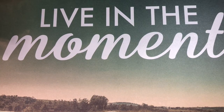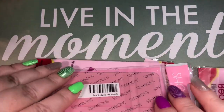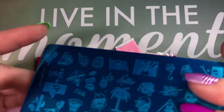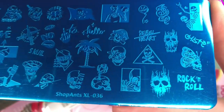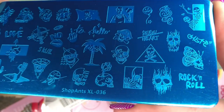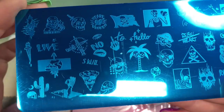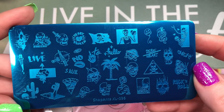Next package. For this next one I actually have two packages — both from Beauty Big Bang Official Store. My package didn't arrive, so this one took over three months and I got a refund of $9.43. But let's look at them — this is Shop Ants, which seems to be part of Beauty Big Bang. This one is a whole bunch of skulls — every type of skull you can think of: coconut skulls, a pizza skull, a skull balloon. Shop Ants XL 036.